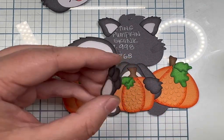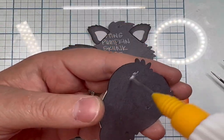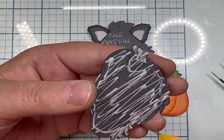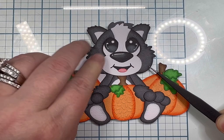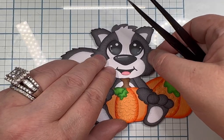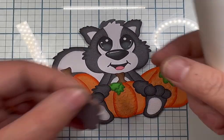Before you glue the feet on, glue the hands on — I caught myself there as well. I know sometimes as I get close to the end of gluing pieces together I get so excited that I don't pay attention. I glued his head down and realized the end of that stem was a little too high. This is trial and error — I wanted it above his face, so either don't glue the top part of that stem or glue it down farther on the back of the pumpkin.